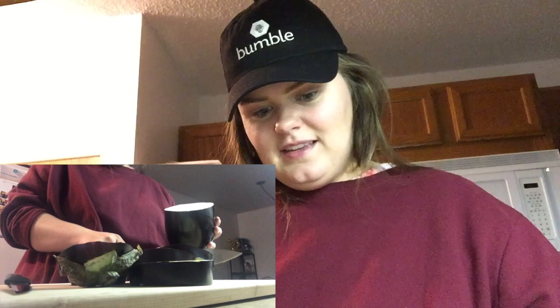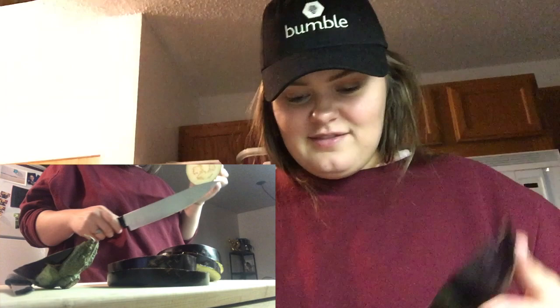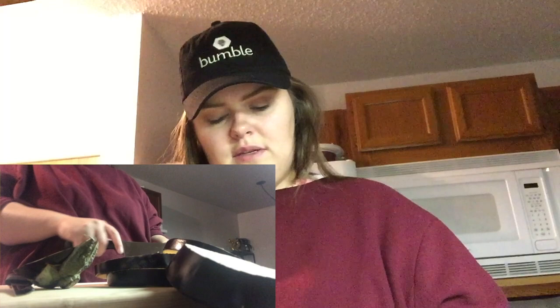I'm cutting it — oh, there's seeds! That's cool. It's like a little four-leaf clover, that's cool. It smells pretty good. Can you eat it raw? Do you eat the seeds? What's the best part? I have questions.